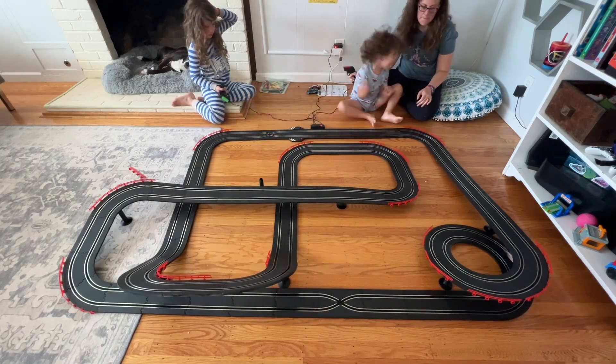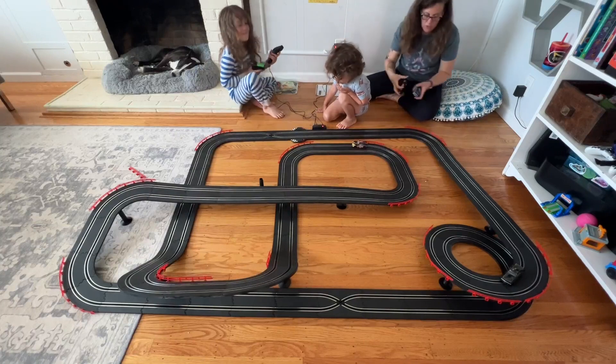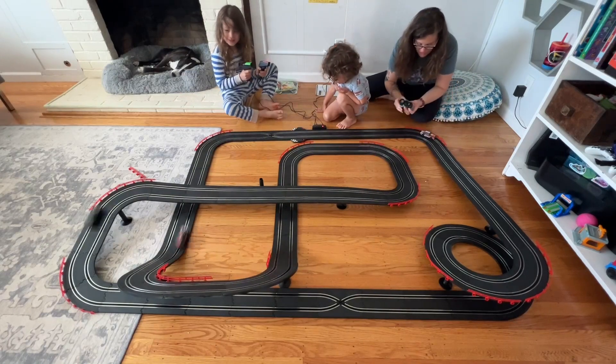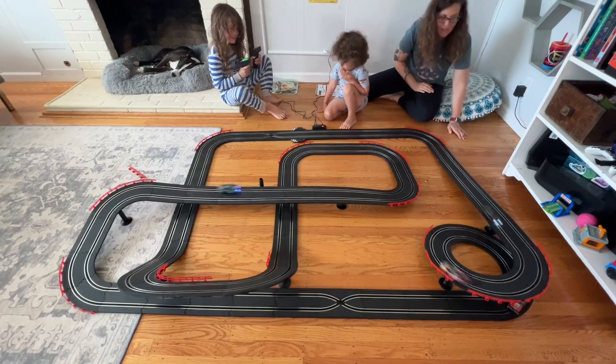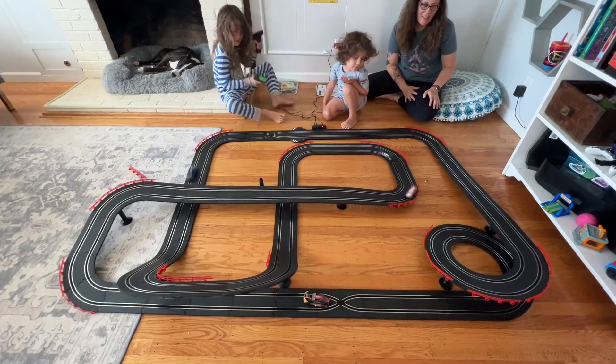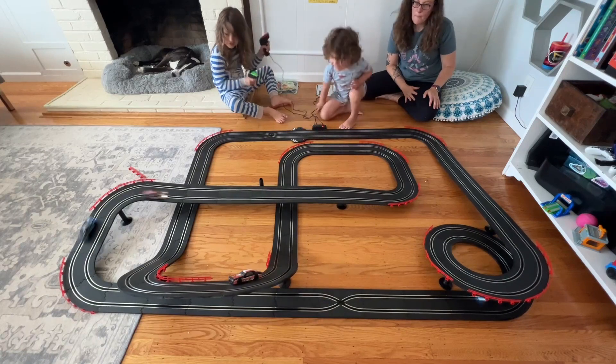This also comes along with a lap counter, which is really fun so that you can race your friend, sibling, or parent. The lap counter is a really fun way to have a little bit of a competition if you'd like, and it's just a super fun racetrack to have.